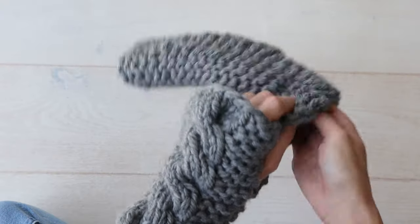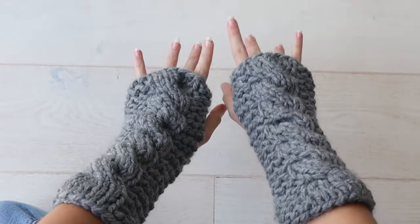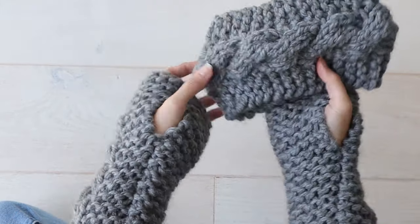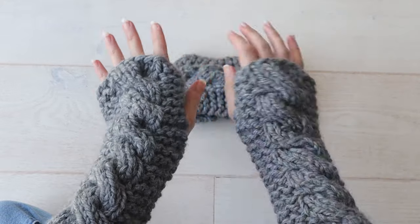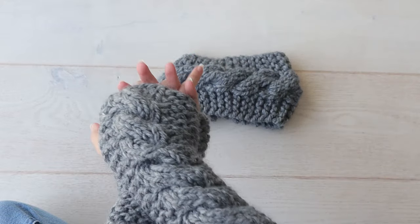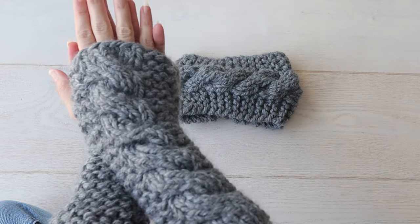So there you have it — a left glove and a right glove, two little mirror images of each other, and a super cute chunky knit set for you to give, gift, or sell this winter. All the pertinent links will be available down below. Thank you so much for watching! See you next time! Bye!